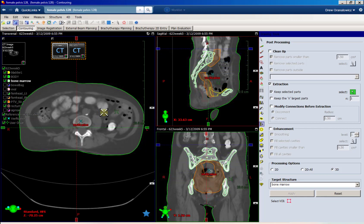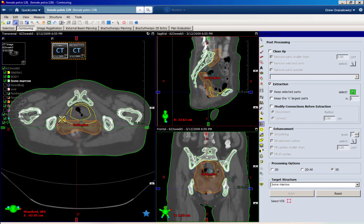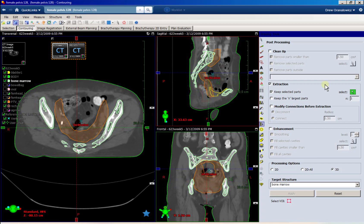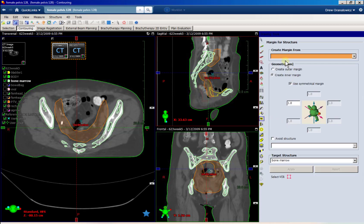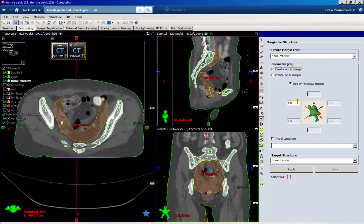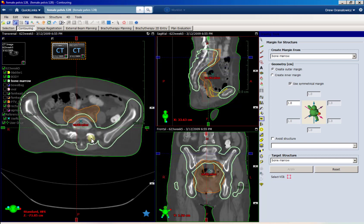None of that bowel was connected, so it got rid of all that bowel and now we're just left with our bones. But we still want to get rid of all these holes in the bone. You could play with the post-processing settings to do it, and I'm pretty confident there's a way. But I think it's easier to do it a different way — I come to the margin tool and expand my structure by one centimeter. That basically expands into those holes and gets rid of them.